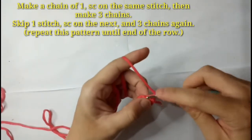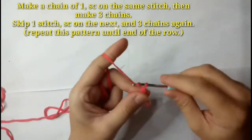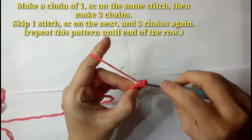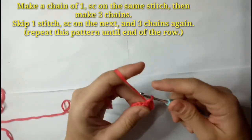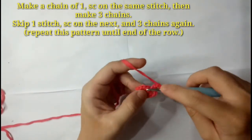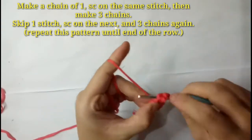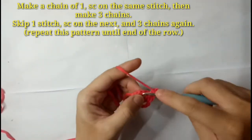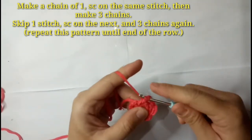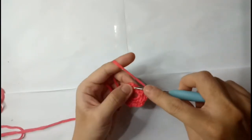After slip stitching, make a chain of one, then on the same stitch make one single crochet followed by three chains. Then skip one chain and on the next make a single crochet, then three chains. Repeat this pattern until the end of the row, and end this row with a slip stitch on the first single crochet.